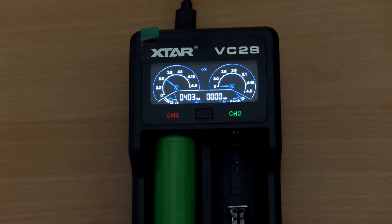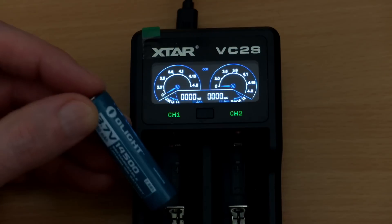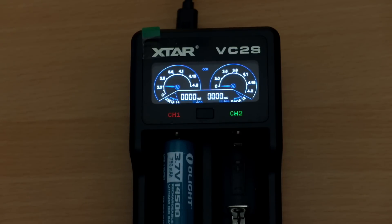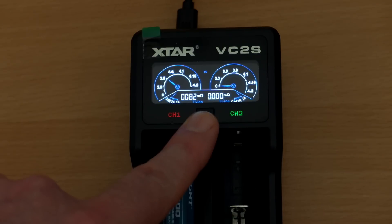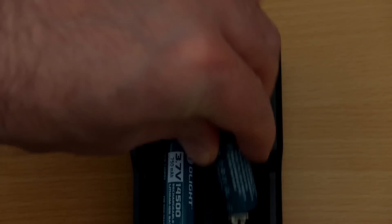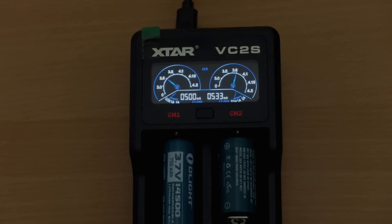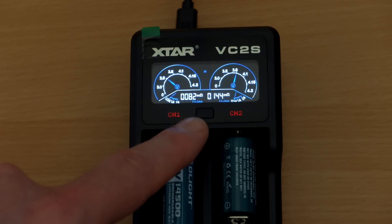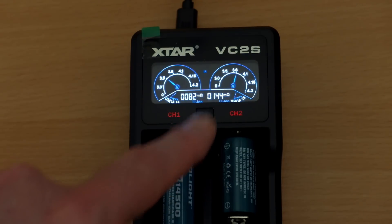That's both a pro and a con in some ways. I did test out some smaller lithium-ion cells and they came out mostly at half an amp charging, which is fine — smaller cells like this will have higher internal resistance. CR123A rechargeables came in at around about half an amp charging as well, so I didn't see any problems there.